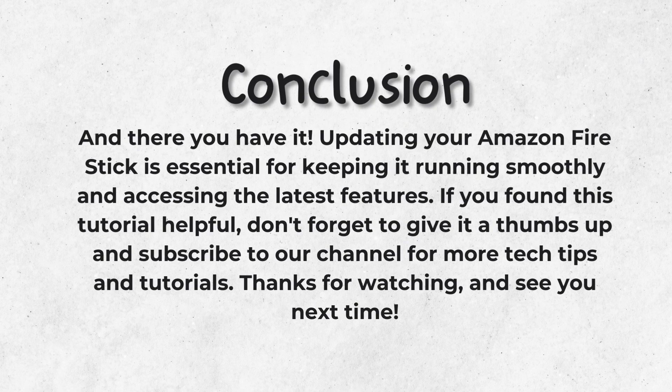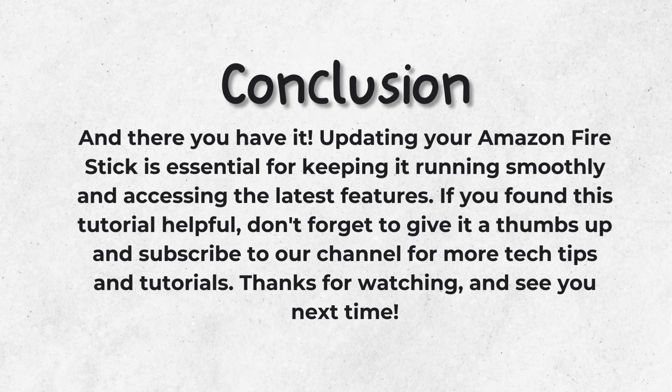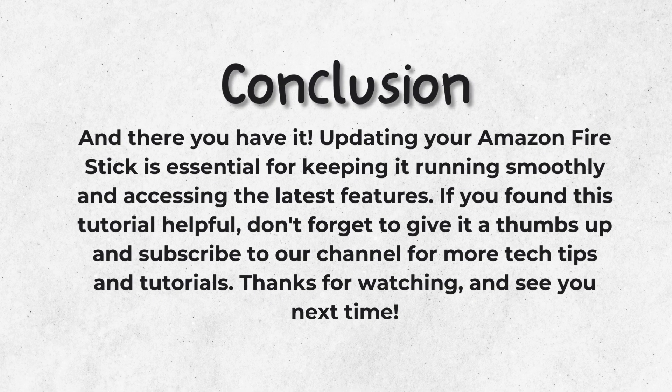And there you have it. Updating your Amazon Fire Stick is essential for keeping it running smoothly and accessing the latest features. If you found this tutorial helpful, don't forget to give it a thumbs up and subscribe to our channel for more tech tips and tutorials. Thanks for watching and see you next time.